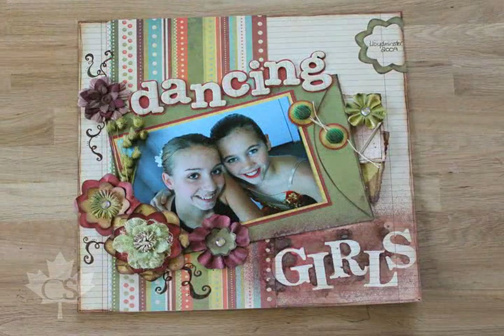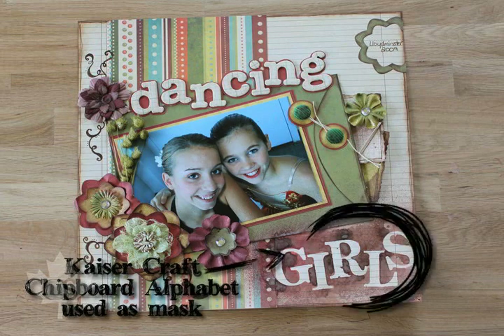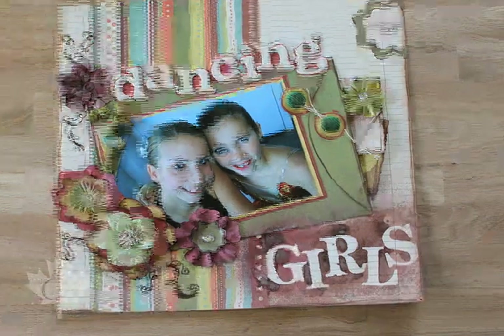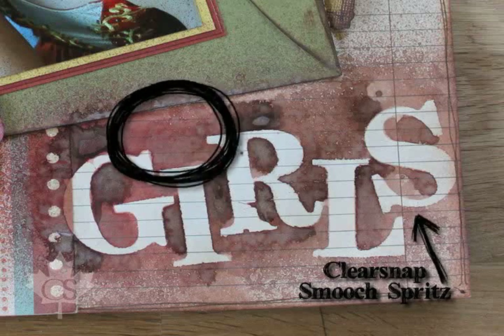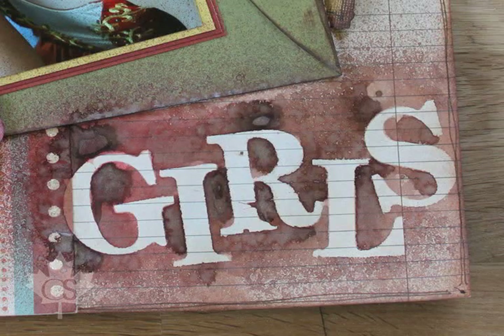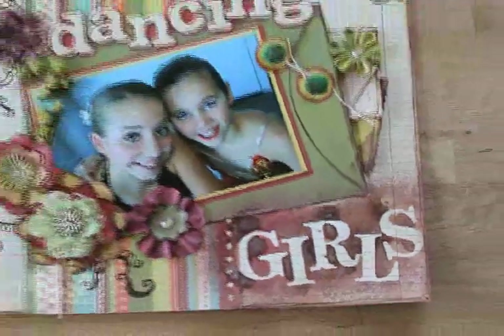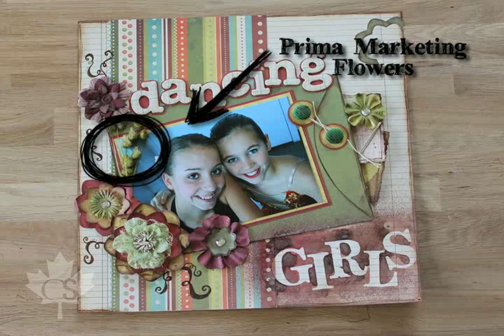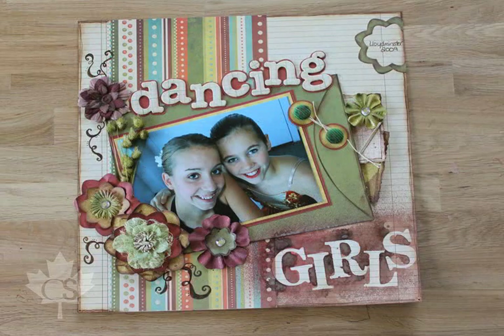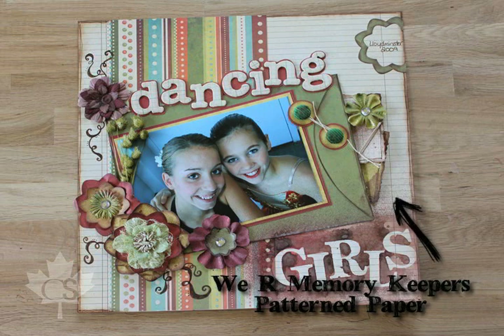You can see how we've used Smooch Spritz in another way on Lisa's layout here. She's taken the Kaiser Craft chipboard alphabet, adhered it with a repositional adhesive, and then taken the Smooch Spritz and spritzed over it. Then she's pulled off the chipboard letters to create this stunning mask effect for a title. She's also used some fantastic flowers from Prima Marketing — they're all pokey and really give this layout some texture — along with We Are Memory Keepers patterned paper.